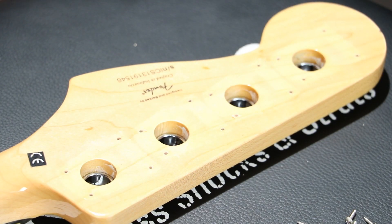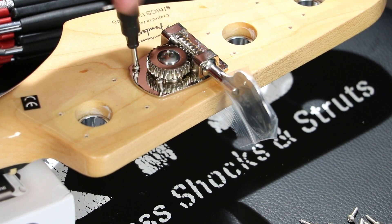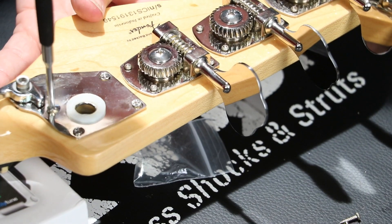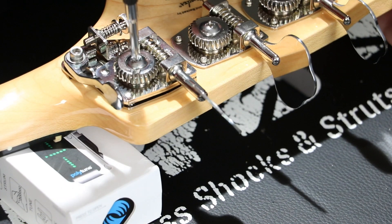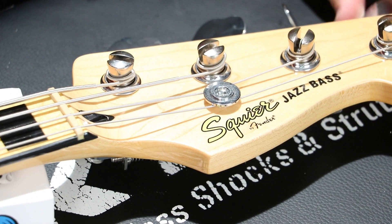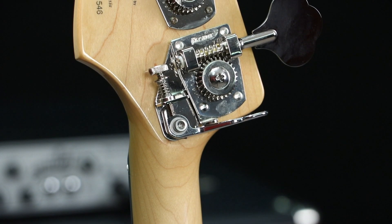The HB7 is a direct retrofit for Mexican-made Fender basses, and while our bass was made in Indonesia, the HB7 is still a match to replace the stock machines. Hipshot's HB7 machines are made in America and have a 27 to 1 gear ratio. The Hipshot BT7 bass extender drops your bass E-string on a made-in-Mexico Fender bass to D with the flip of a lever.